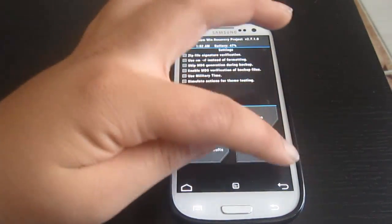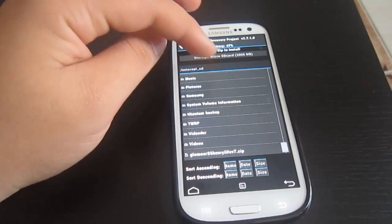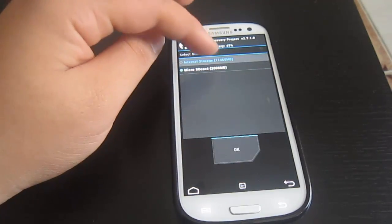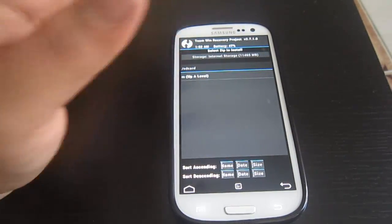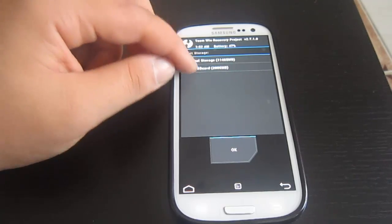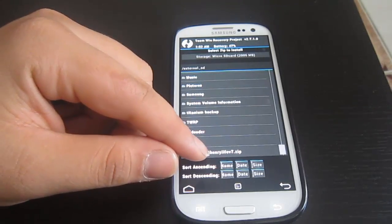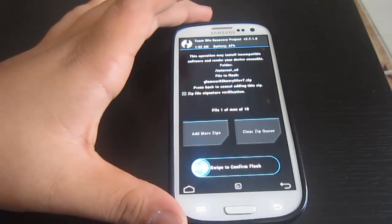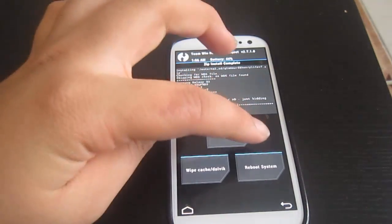Now we need to flash the ROM. I have my ROM on my external SD card. If you're on the internal SD card, you can switch storage by clicking this button and selecting which one you're using. The ROM is on my external SD card — scroll down to find Glamour S5 V7, click on it, and swipe to confirm flash. The software flashing is done. Now click Reboot System.